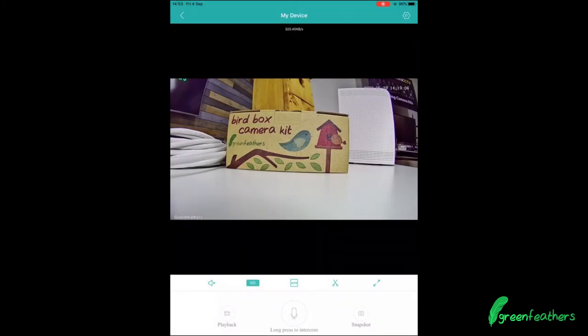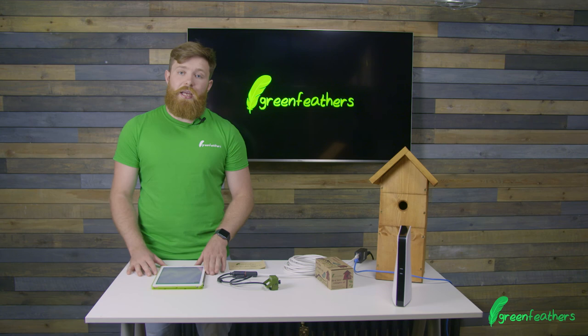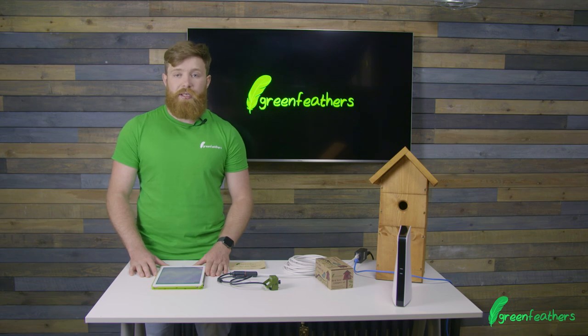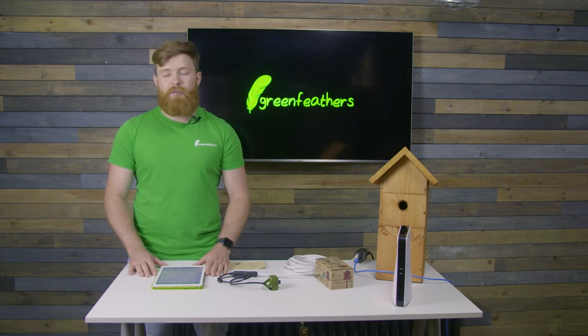Now you can see our Green Feathers camera on our device. If you need any more help on how to set up your camera, please go to green-feathers.co.uk/help, and for more information just visit the website. Thank you very much for watching — don't forget to like and subscribe.